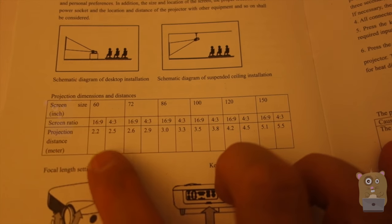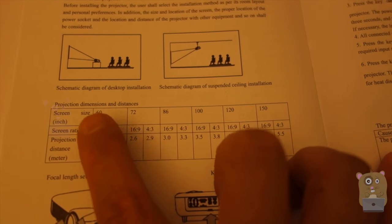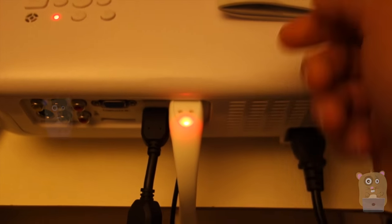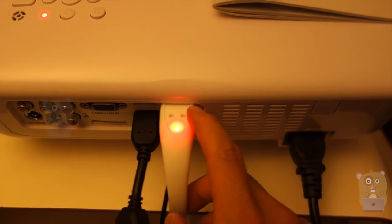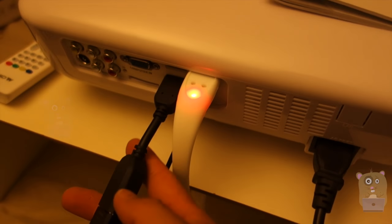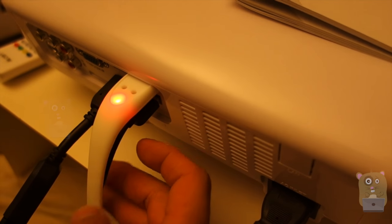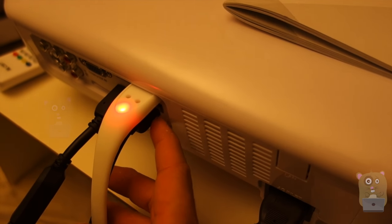Here I just want to show how far the projector would need to be from the screen in order to achieve a certain screen size. For my demonstration I got a USB flash drive with a 1080p video on it. I also got my Chromecast plugged into HDMI 2, powered by USB port number 2.